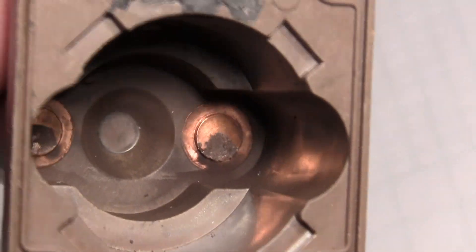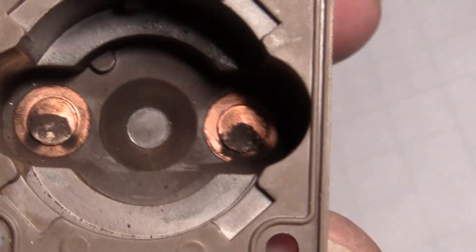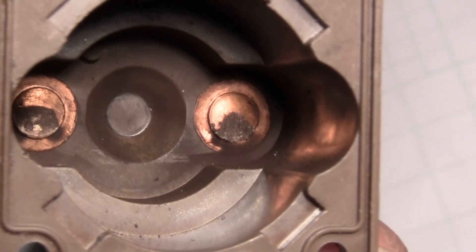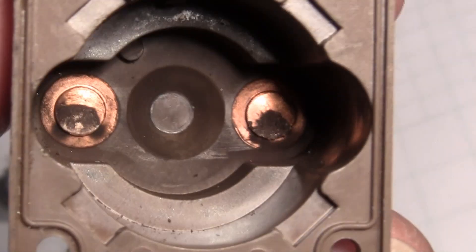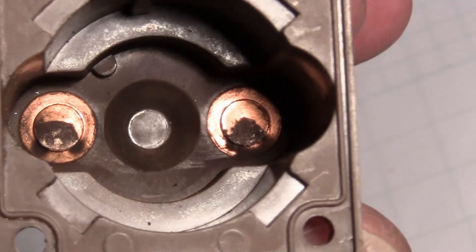Sometimes you'll push that start button and you might have to push it 3, 4, 5, 6, 7 times. Then eventually it might catch, and the reason it might catch is because it's knocking off some of that debris just enough to kick over the starter.